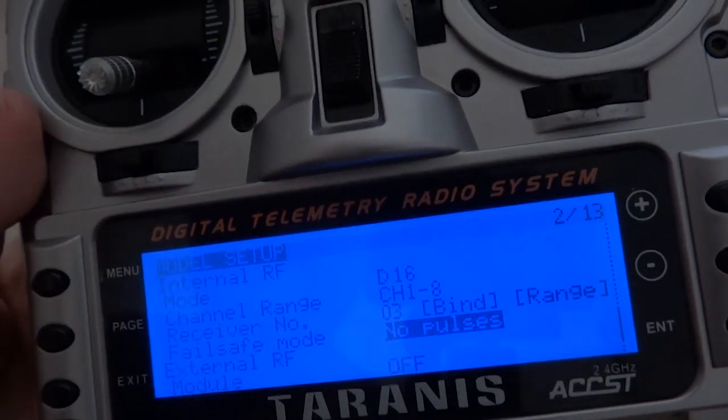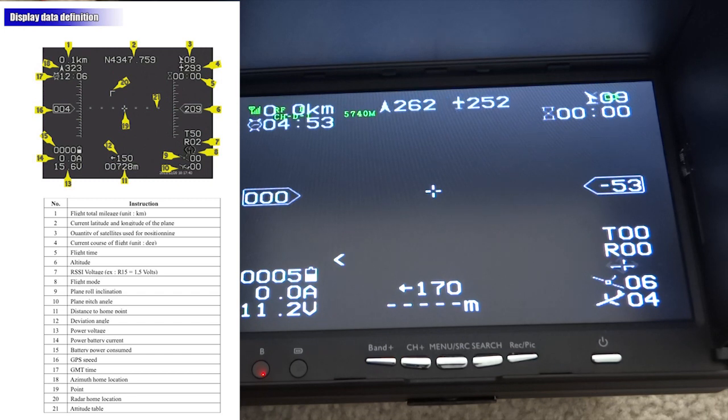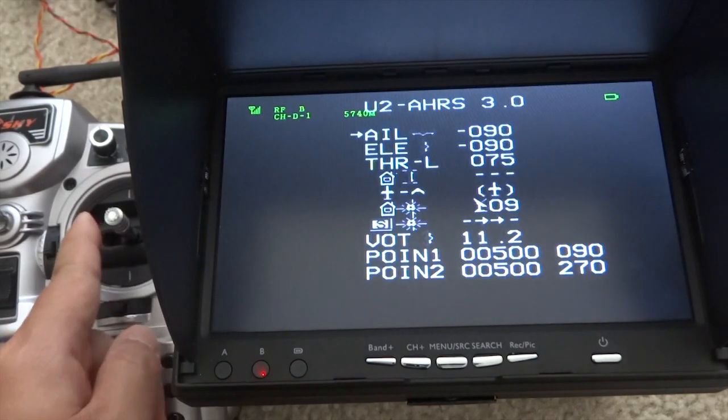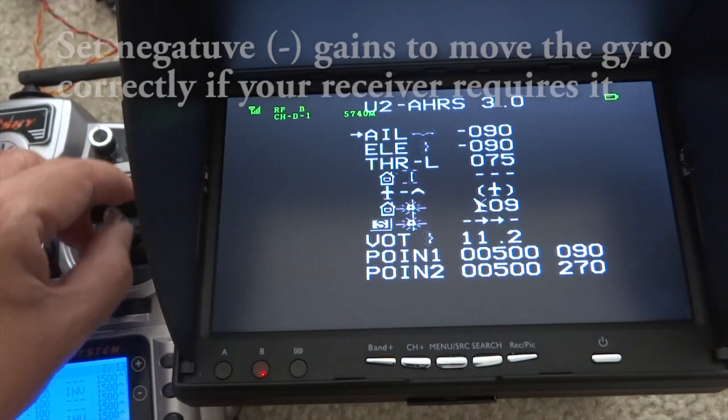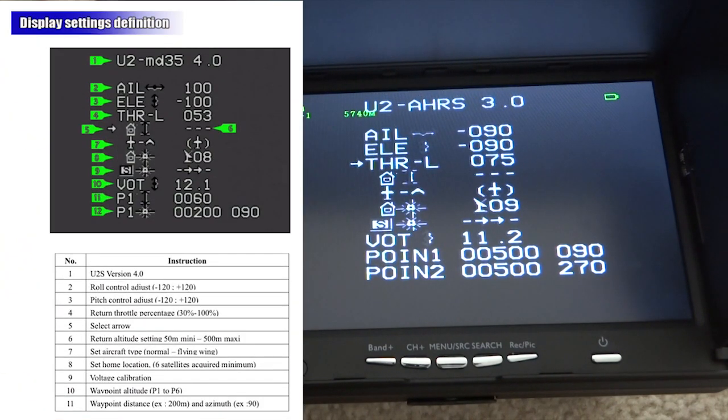The flight controller assumes control of the plane and returns home. This is the on-screen display — everything you need to fly a plane. The data is passed through the flight controller onto your video screen. To get into the manual system, everything is done through the aileron stick — hold down and go to the right for a few seconds. You get the manual system where you can see the gains, set at 90%. 80 to 90% is a good recommended range. The throttle setting is the amount of throttle set when you return home — find a sweet spot around 75% depending on your plane. Set your launch point manually before takeoff so you can return home, calibrate voltage, and set waypoints.